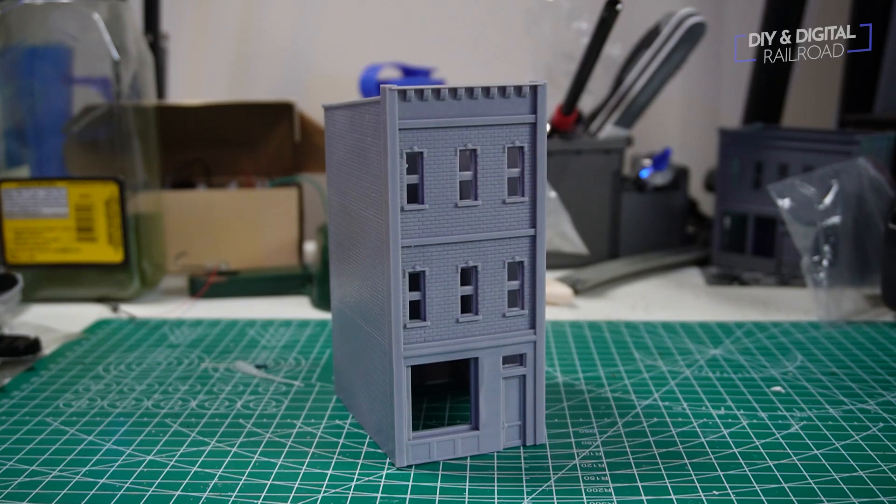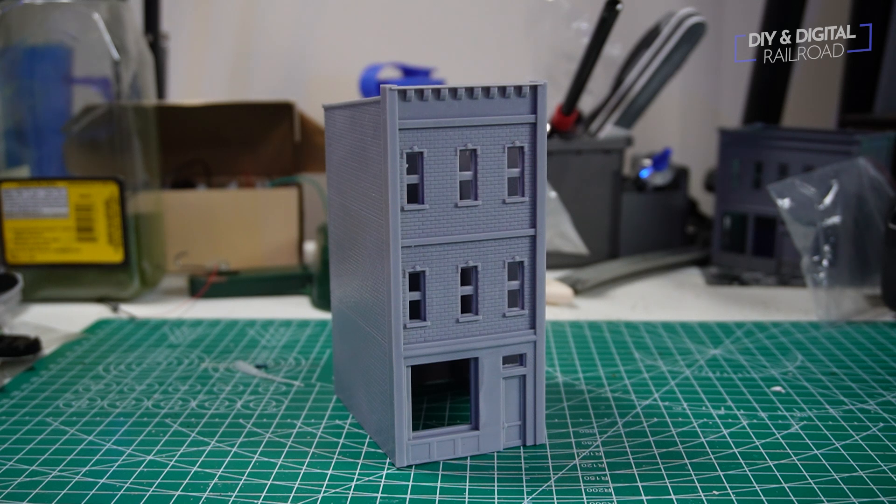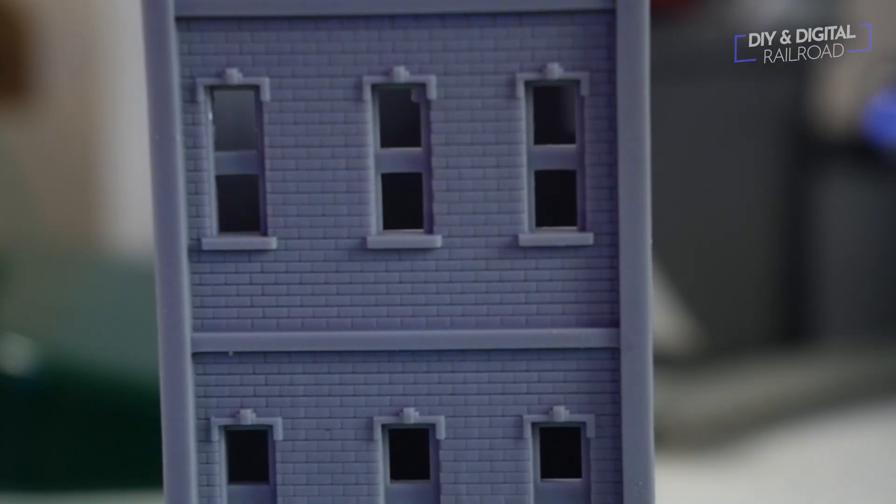Here's the model — it actually looks fantastic, and better than when I used to print out all my other ones, partially because of that 4K resolution. I've got really crisp, clear brick lines, I've got good window detail, and I've got just good detail overall. Very few layer lines that I can see — it looks really, really good. I'm really happy with the way that this print turned out.